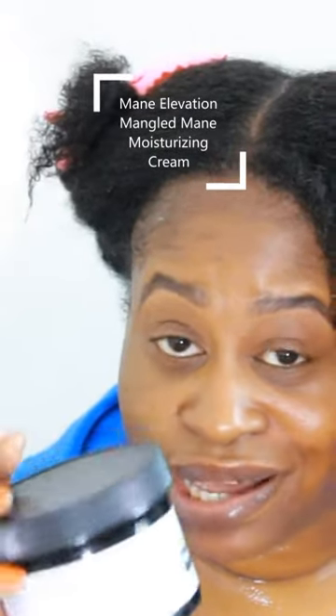Maybe we'll do some flat twists. Yeah, we'll do some flat twists. I'm going to go ahead and use this Mangled Mane Moisturizing Cream by itself.